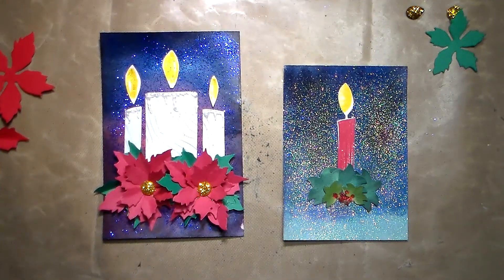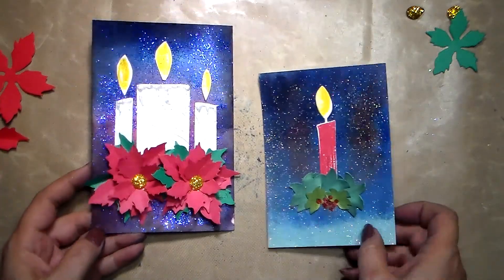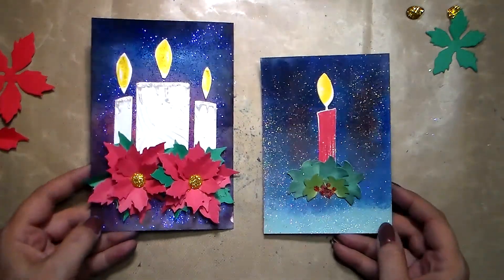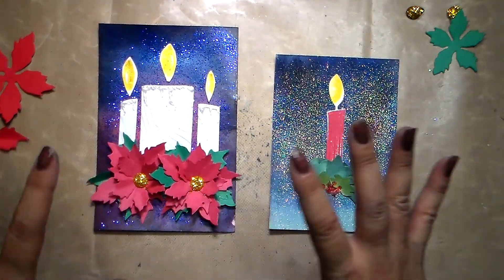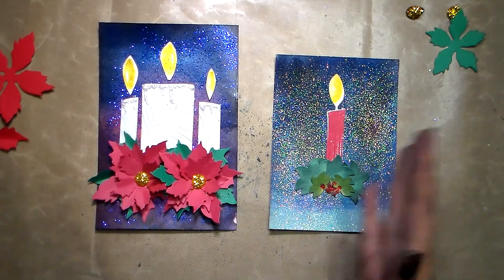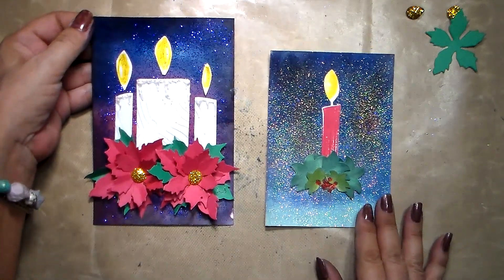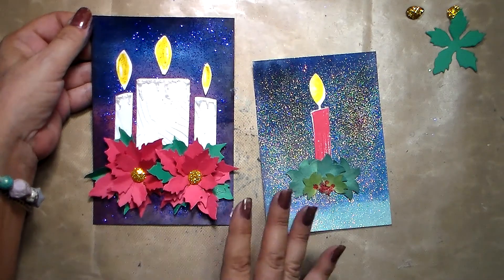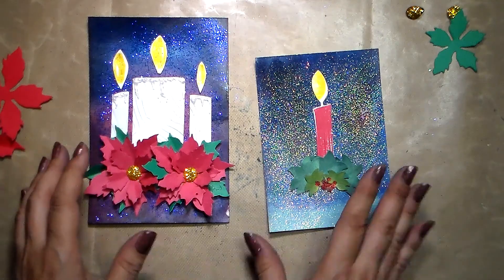Hi everyone, this is Chris from Style Harmony. Thank you for joining me. Today's video is about Christmas — you already guessed — and we're going to do very sparkly cards, or at least we're going to make the cover of the card. I decided today to go along with some candles and poinsettia, because that's the flower of Christmas.